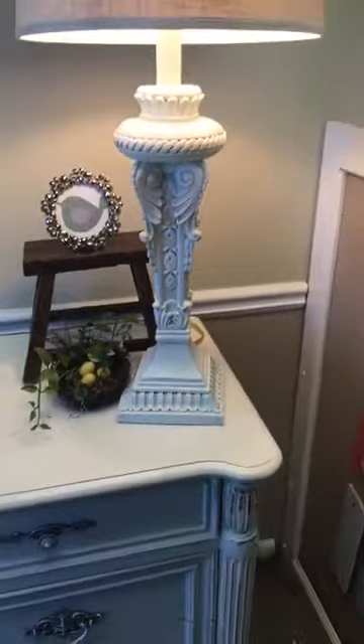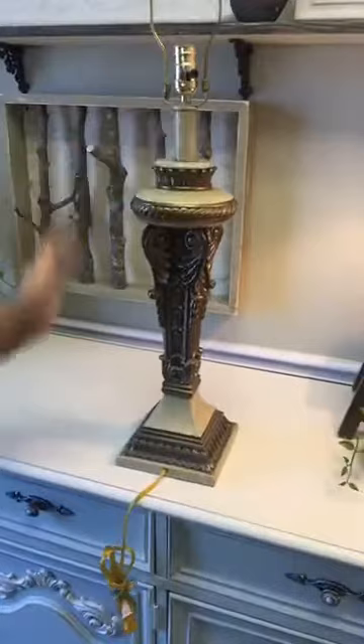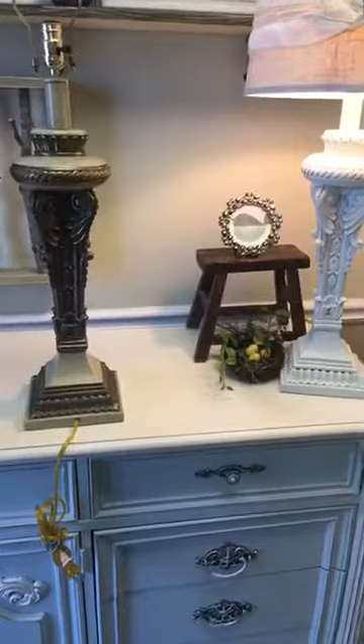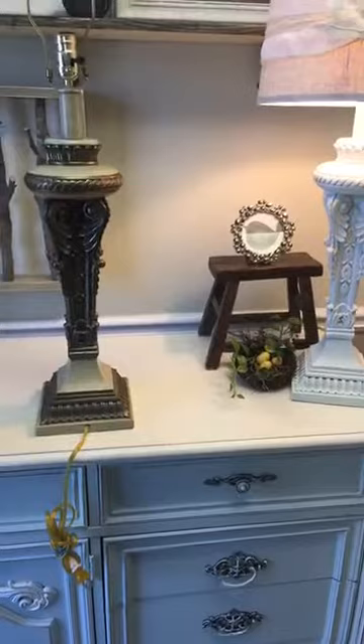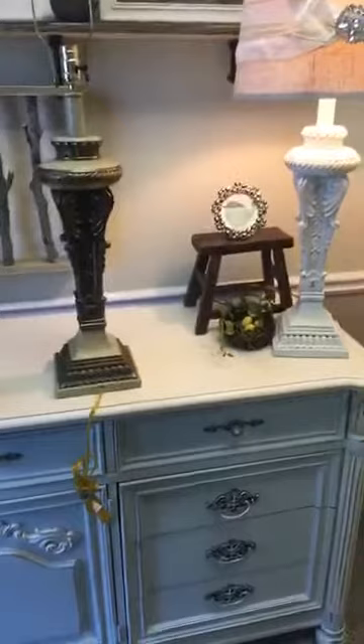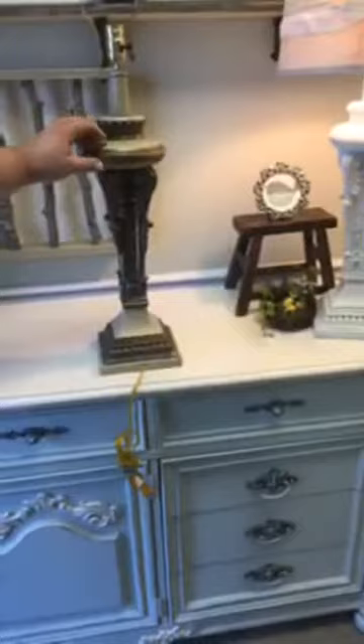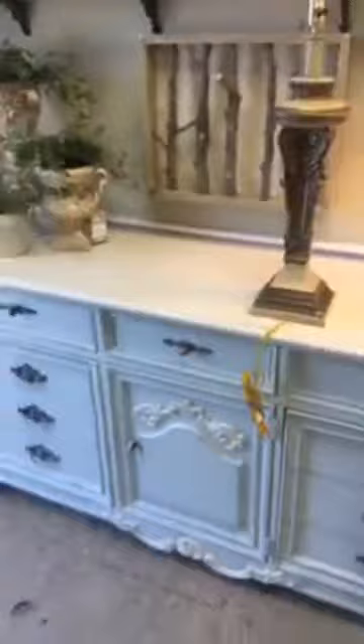Look at this lamp — that's the same color we just mixed, and then we brushed the cotton paint over it. We found this lamp this morning at a thrift store, and here is what we started with. Big difference, right? It's faux marble, metal, plastic — a whole bunch of stuff. The paint makes a huge difference. You can tell — it works on so many surfaces.